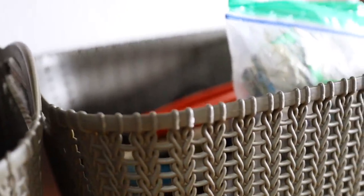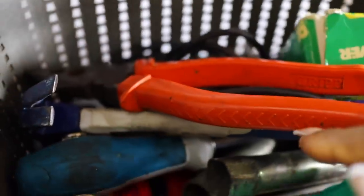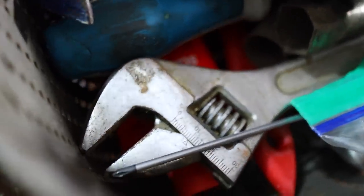In here I have some used foil papers and washed Ziploc bags, and my magic eraser. This is my tool basket — I'm actually looking for a toolbox. I have nails, a plier, hammer, screwdriver, plug spanner, wrench, and paintbrush. Just a bunch of things I use to make little corrections once in a while. Hopefully I can find a toolbox and stop using this basket for tools.